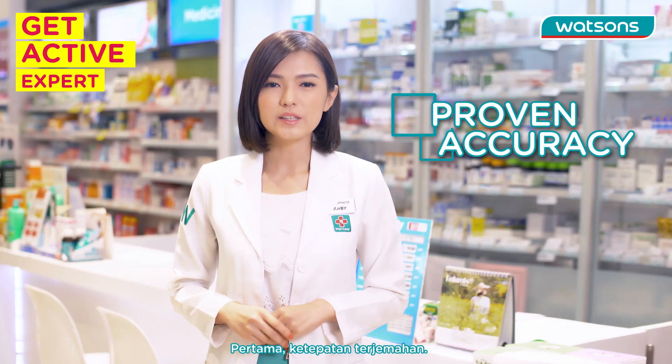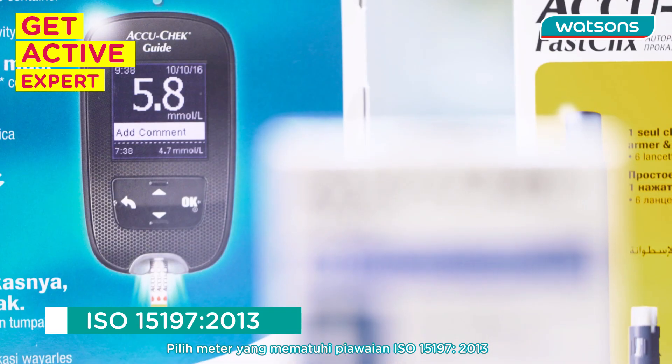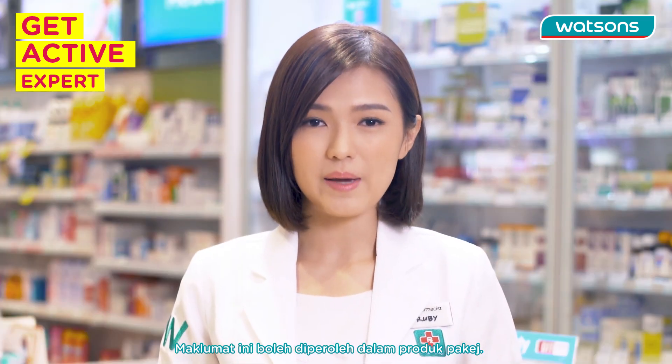Number one: proven accuracy. Choose a meter that is compliant to ISO 15197:2013, which provides accurate and reliable readings. This information can be obtained from the package insert.